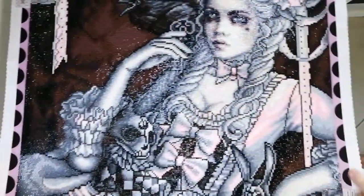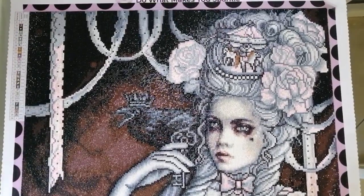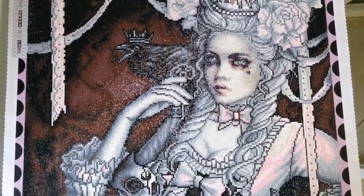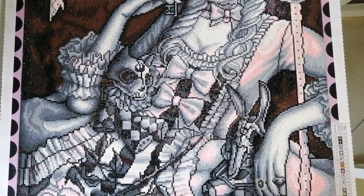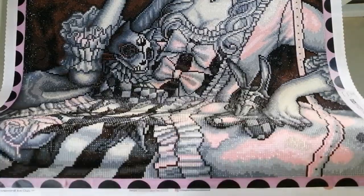Today's video is yet another reveal and review video. This is Rococo Dream and this is what the finished product looks like. As always I'm sure you can't see the whole thing on the screen, so I'm just going to pan up and down starting from the top. Oh it's gorgeous!